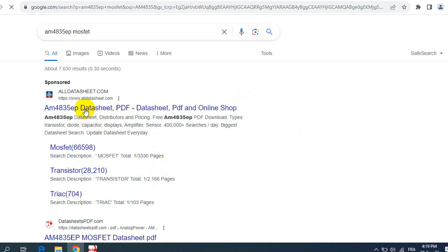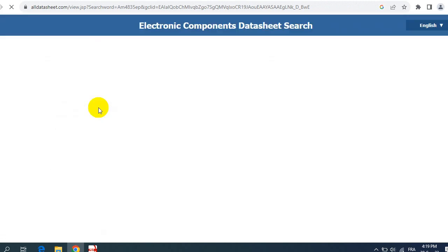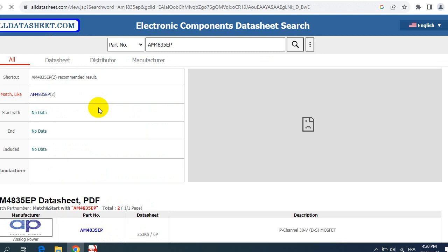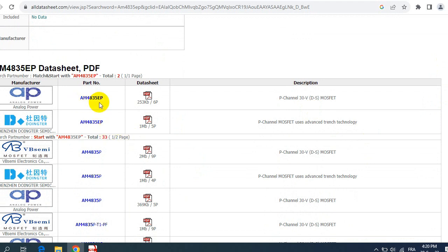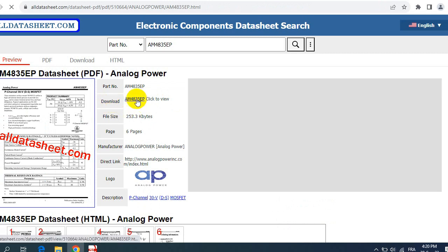I use a very important website to look for component datasheets. If you go to the datasheet of a failed MOSFET, you can find interchangeable MOSFETs listed there. Here we get the PDF file for the AM4835AP — a P-channel 30-volt MOSFET. The maximum voltage is 30 volts. Let's click on the PDF file to download it.